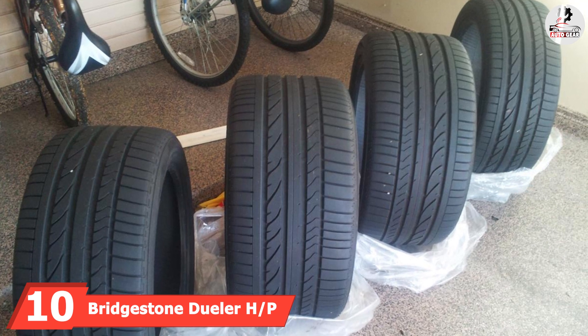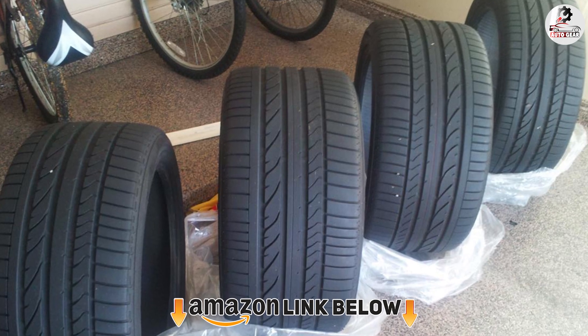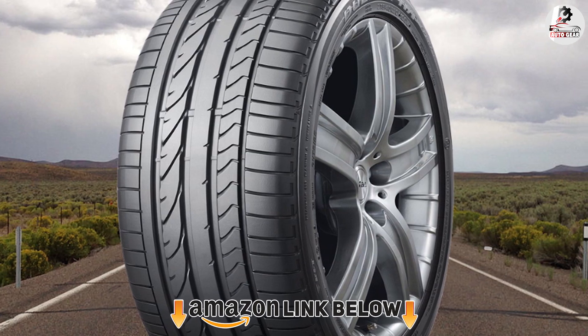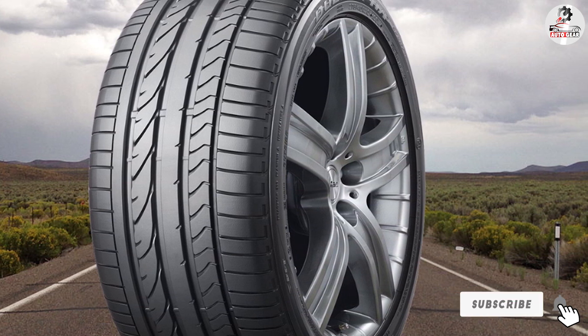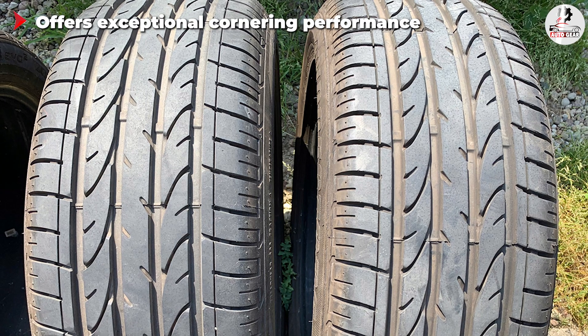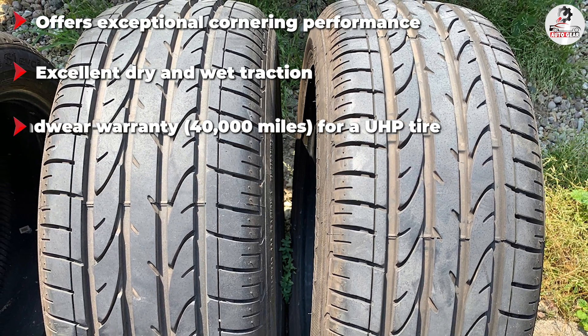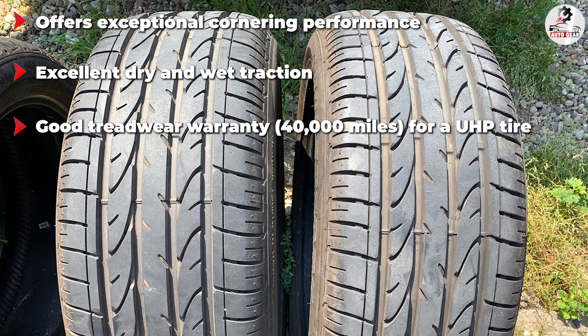Finally, the number ten position is dominated by the Bridgestone Dueler H/P Sport, a summer performance tire for drivers of SUVs and trucks. It impresses in many ways, especially in how it drives — providing responsive handling, high levels of grip and traction on dry and wet surfaces, and a very quiet and comfortable ride. Despite the fact that Bridgestone doesn't offer any treadwear warranty, the combination of comfort and performance makes the Dueler H/P Sport unbeatable in its segment. That's all for today — we upload auto product review videos every single day, so don't forget to subscribe and hit the bell icon for upcoming video notifications.